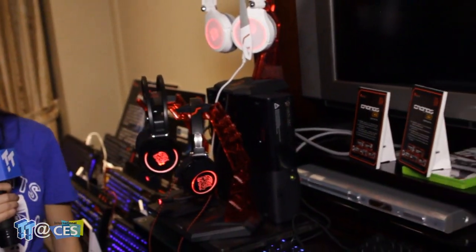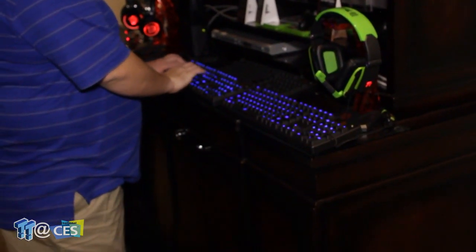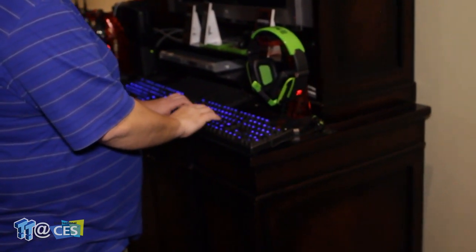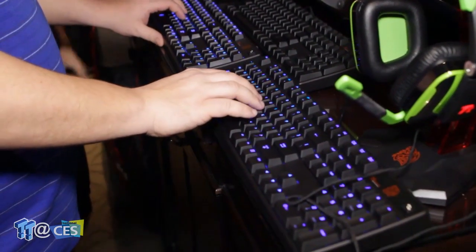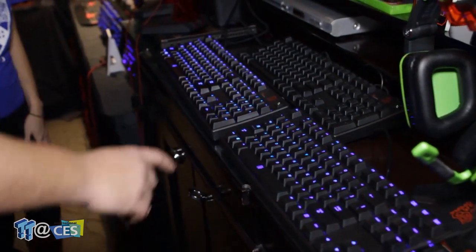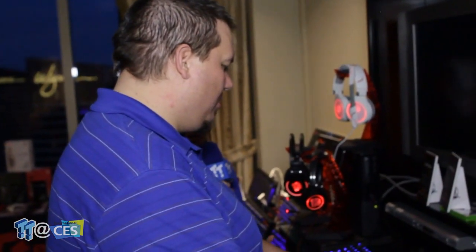There are two keyboards right here — one is Cherry MX and one is our blue switches. After testing them, a lot of people have been making guesses and it's been really hard for them to get it right. Our new keyboard switches come with a five-year warranty, which is three years longer than the standard.